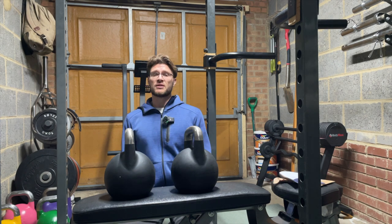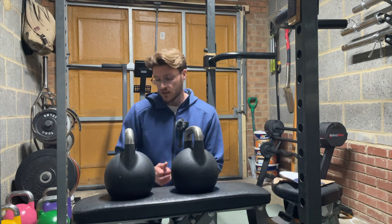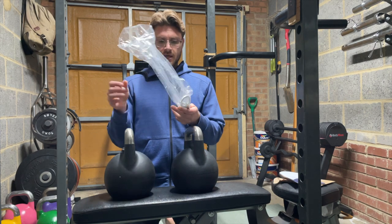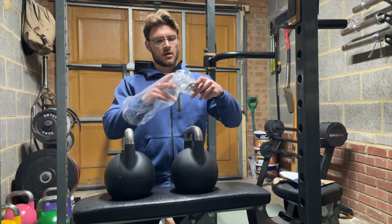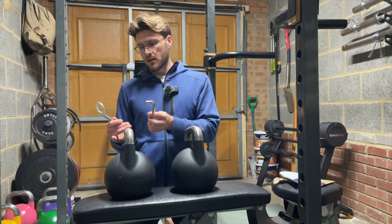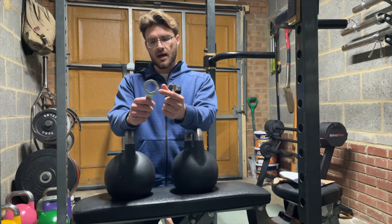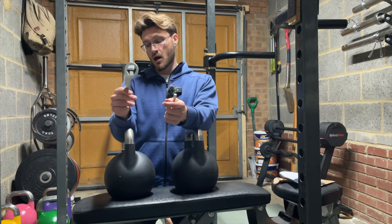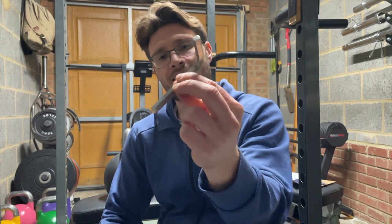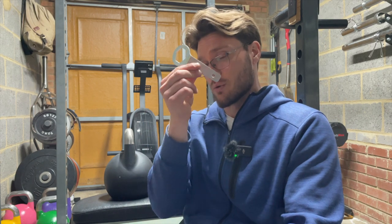Credit to the company for using a good delivery service — unlike other companies who've used shoddy services to the point where I nearly refunded them. The service was excellent. You get two pieces of crucial equipment per bell: an Allen key and a spanner to tighten and loosen the nut that holds the weight plates together inside. The Allen key is critically shaped and the right length to fit inside the bell, so you definitely don't want to lose it.